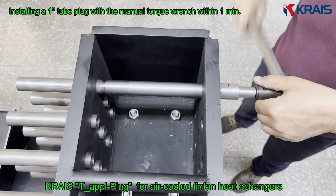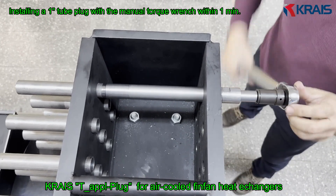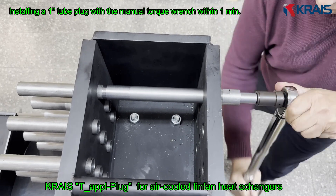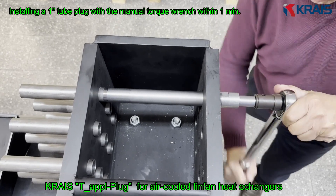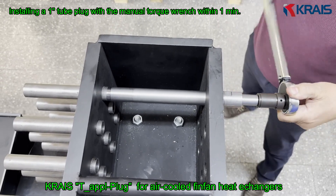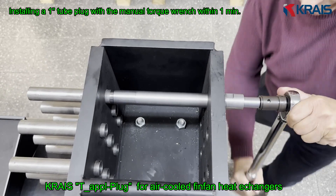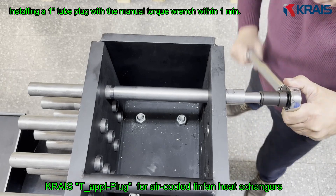Here we see the plug being installed inside the tube end of a FinFan exchanger. A torque wrench fitted with a long-reach spindle specifically designed for T-Apple ensures quick and easy access, even in difficult environments. As torque is applied, the plug expands radially, forming a leak-proof seal that stands up to high-pressure and temperature variation.